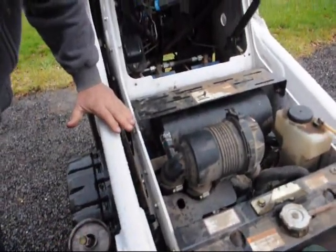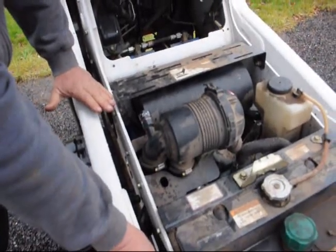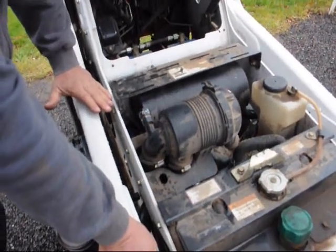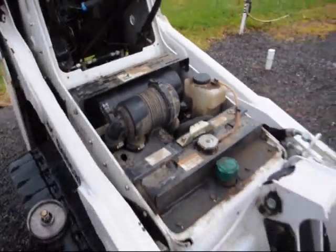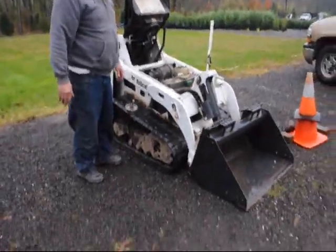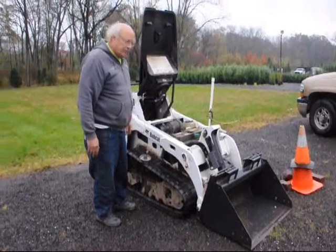Other than that, the machine has been absolutely fantastic. We change the oil about every hundred hours. It uses about a tank full of diesel a week. We highly recommend it — if you need a great machine, this is it. We don't sell them, so I can't tell you I have one for sale, but this is a great, great machine to have for landscapers.